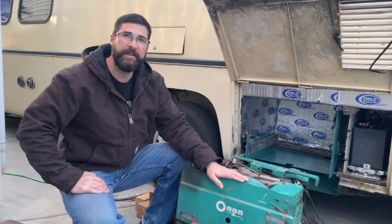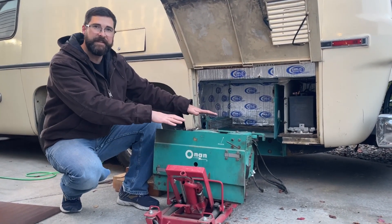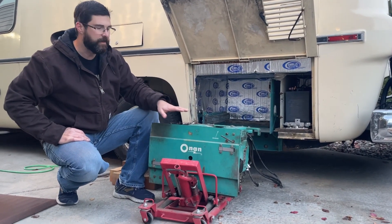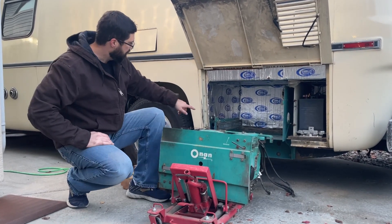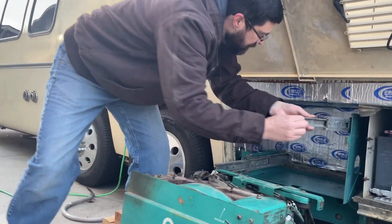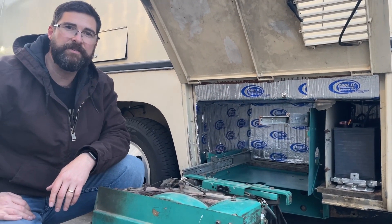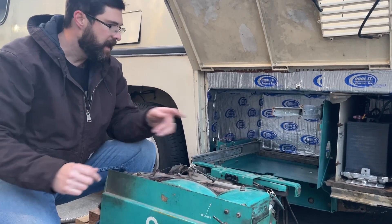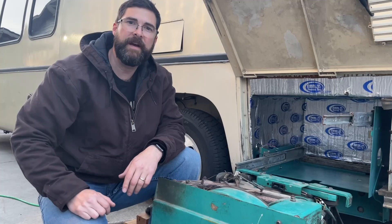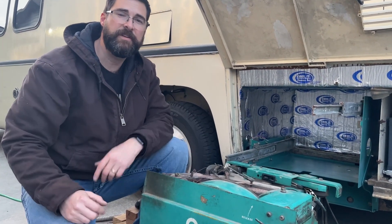We're ready to put in the generator. I borrowed a great motorcycle hydraulic jack that has basically a platform to lift this up so I can lift it and line it up. I've also lowered the coach down so I don't have as far to go, and I may adjust the height on either one to get it lined up. I've got the rails installed, so those will be my mount points. I'm not worrying about the fuel line, battery connections, or AC power connections right now — that'll be a separate video about getting this running and generating.